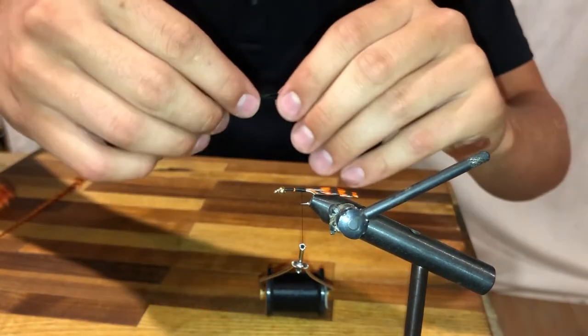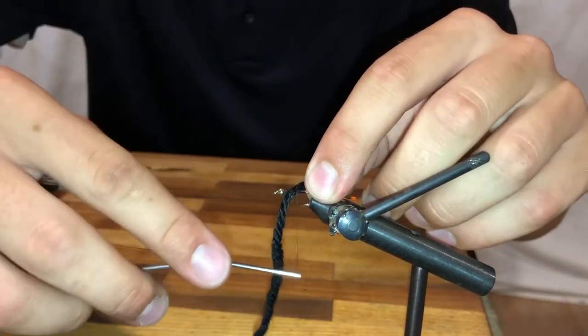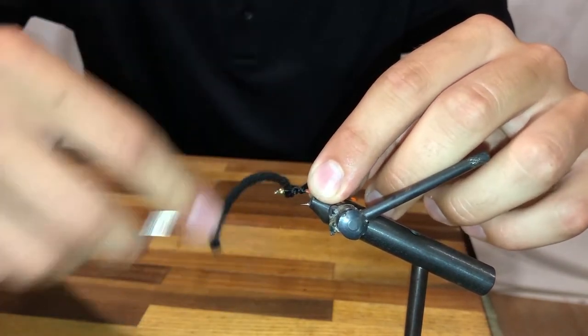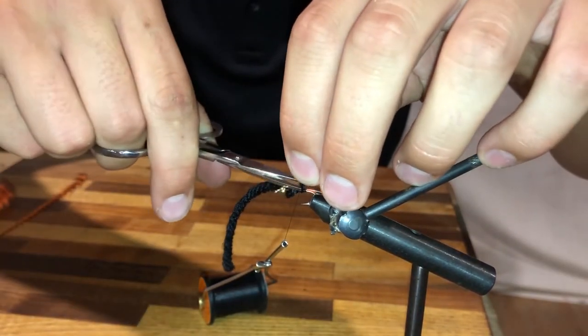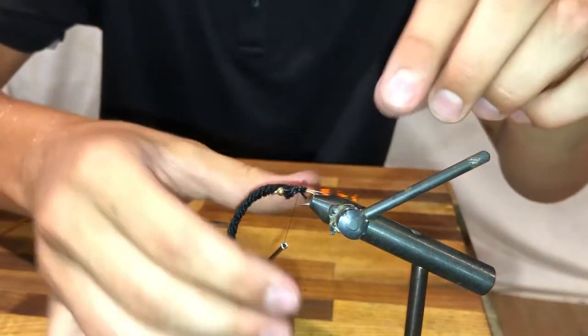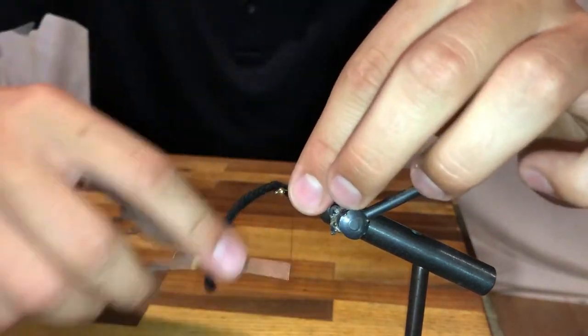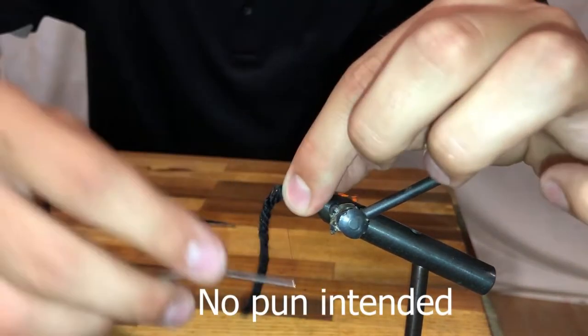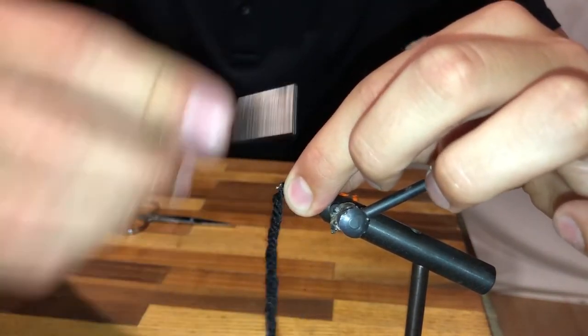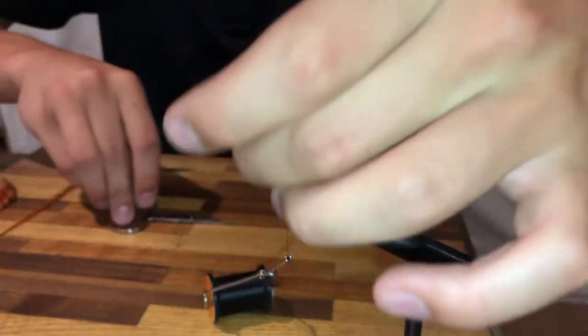I'll take thin black yarn — this adds a little bit of a body to the fly, also allowing it to sink a little bit better. I see a fly is trying to help me. I'll cut the excess off of that as well.